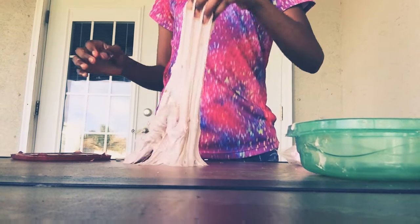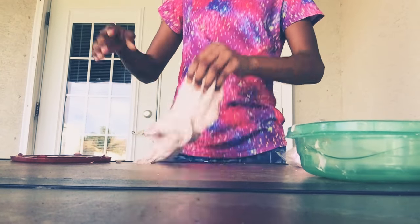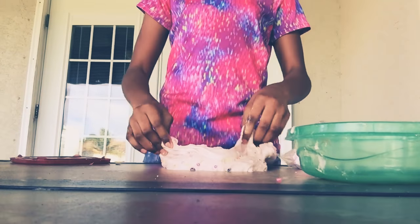The reason why I'm outside is because I like to play with slime outside. Last time I played with slime inside the house, I got in trouble because it got all on the floor and stuff.